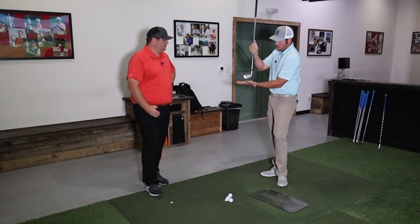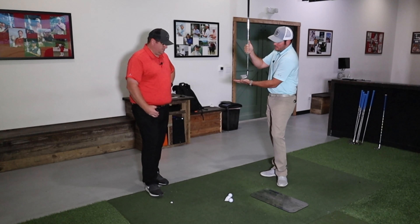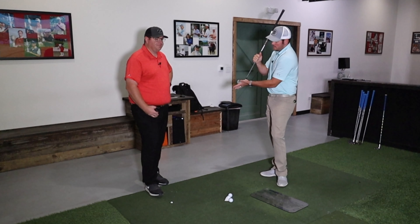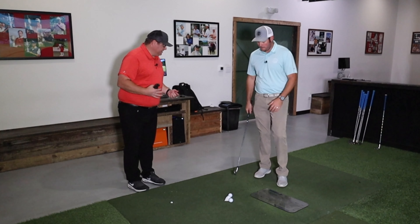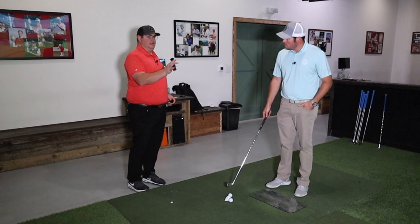If it's striking on the toe, the club is coming into the ground like this and has a tendency to dig the toe — club face spins open. Coming in on the heel, it has a tendency to dig the heel — club face slams shut. There are different ways different fitters are going to do different things. Can we put spin axis up here too? So I say that because I typically don't use a loft-lie board.